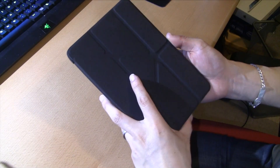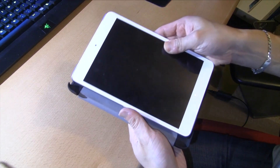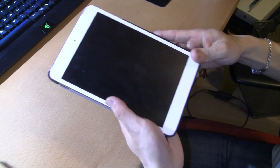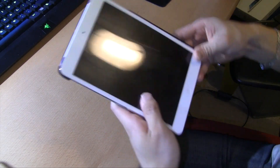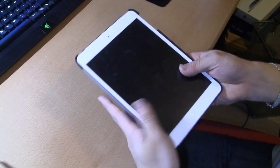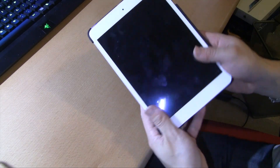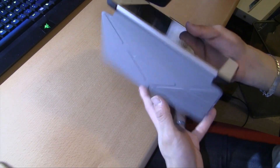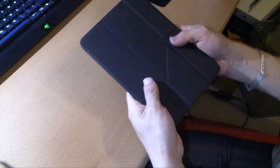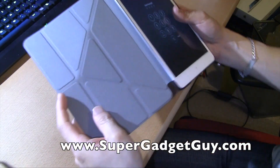They have different colors — apparently this one was the cheapest at the time. My whole attempt at moving away from black color — it's the white color mini — but I'm still ending up with the black case. The screen needs to be cleaned. And it's a magnetic case.